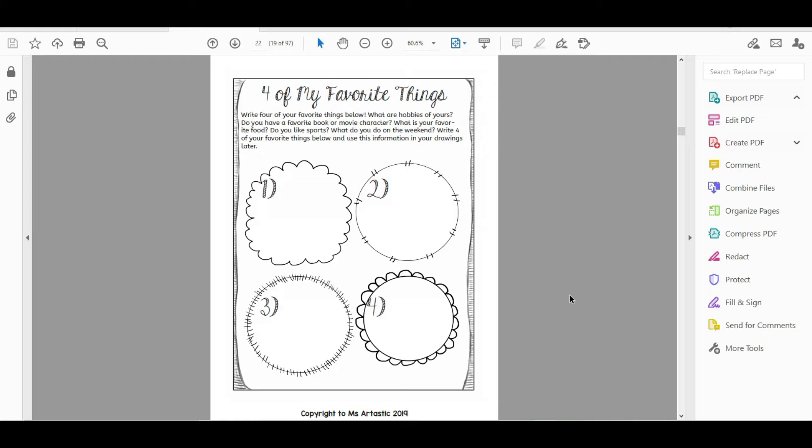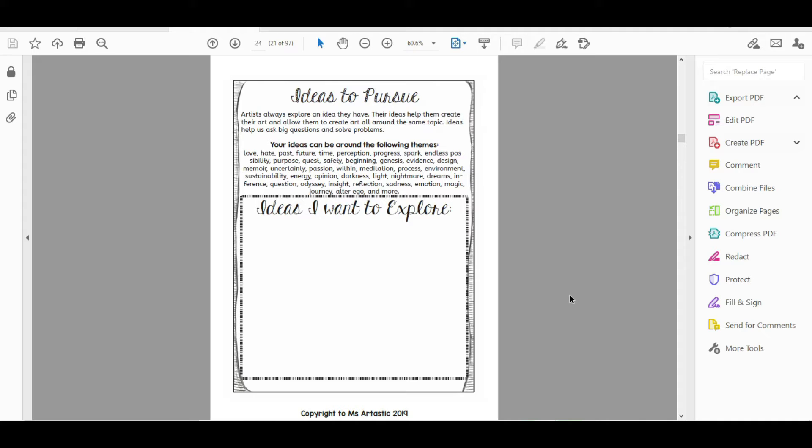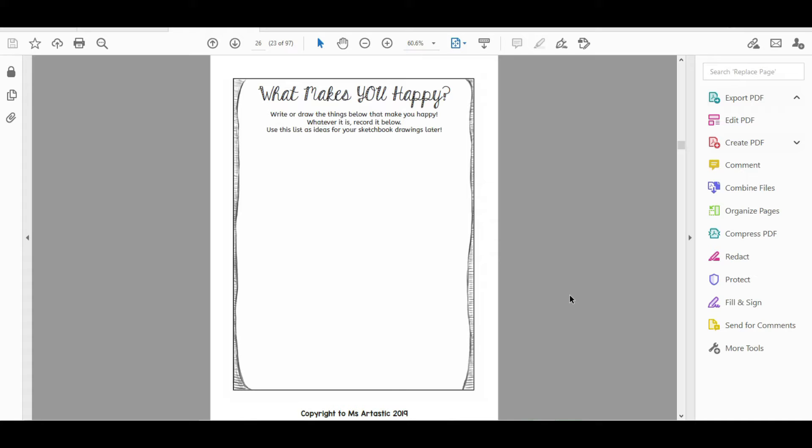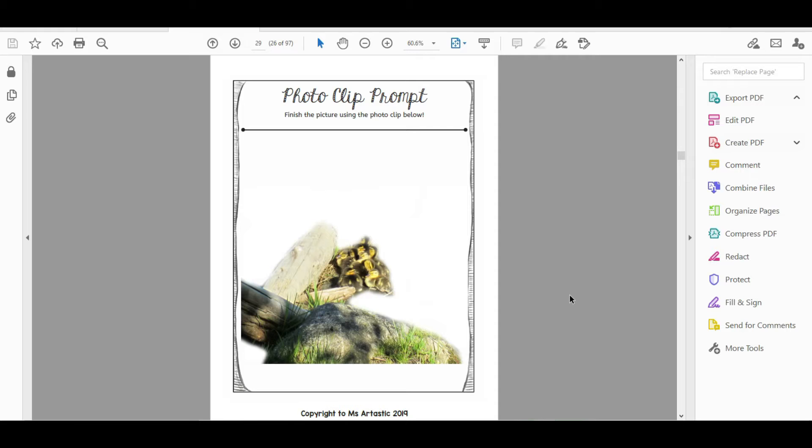The elementary interactive pages include: hopes and dreams, four of my favorite things, first I like, second I like, mediums they enjoy using, ideas they want to explore, what they want to learn, what makes you happy, stick person central, wreck this page elementary version, a photo clip prompt with little ducklings to start them off, and reflections. Then you get the 30 sketchbook assignments for the elementary level.